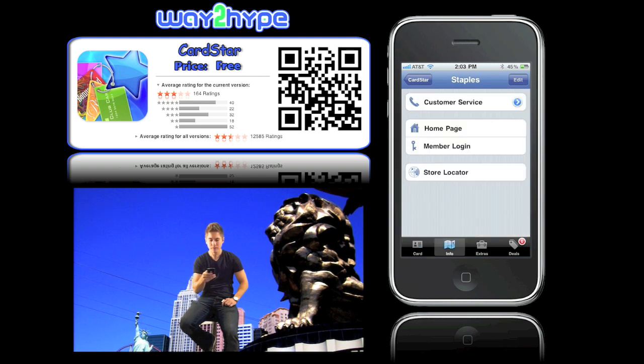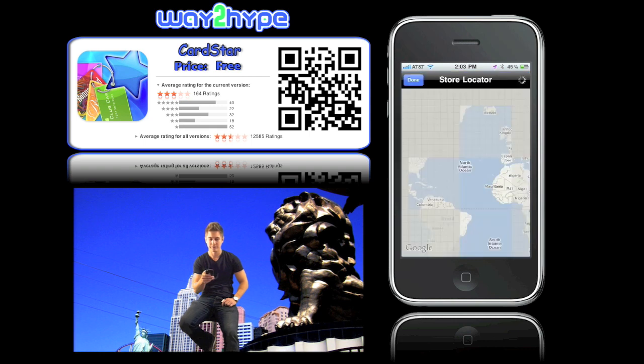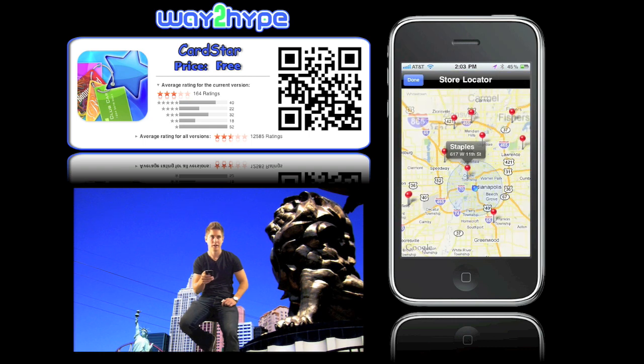If you go to the info, you can call customer service for Staples. You can go to their personal homepage at their website, and you can also go to the store locator. If you click on that, it'll find your city and find all the Staples closest to you.